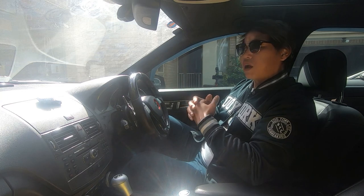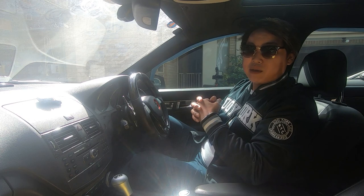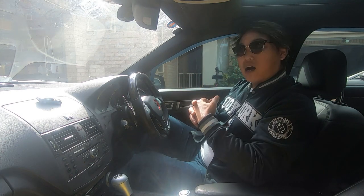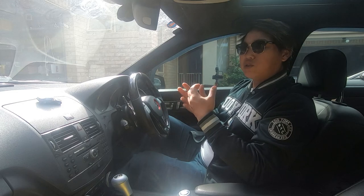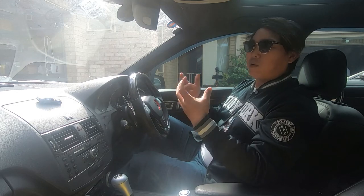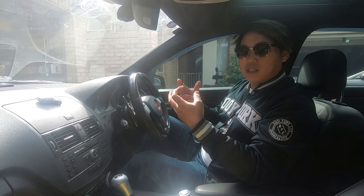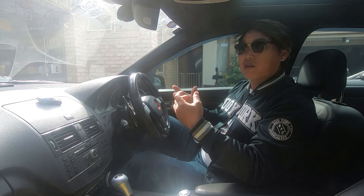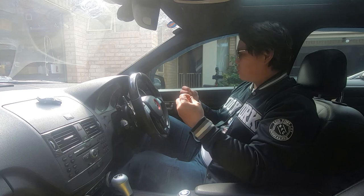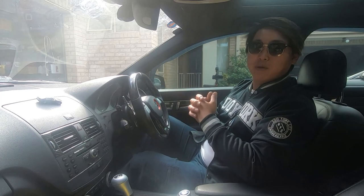Another thing is that a lot of people tend to do this reset once a week, once a month, or whatever the case may be. But honestly, I don't think you need to reset it that often. I believe that you only need to do this reset when you feel like the car isn't responding as well anymore and you want it to be more responsive according to how you drive. But if your car feels like it's responding very well, then you don't have to do this reset procedure — keep driving it the way it is and make sure you're happy with it.